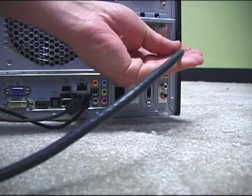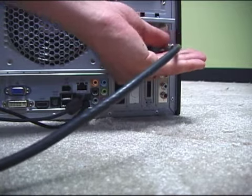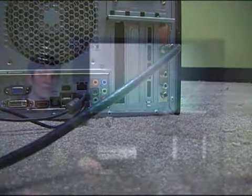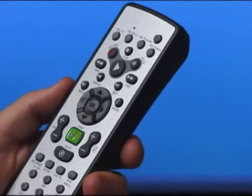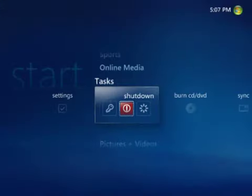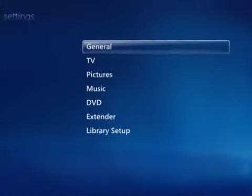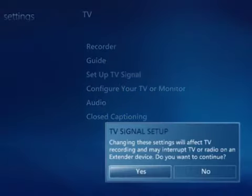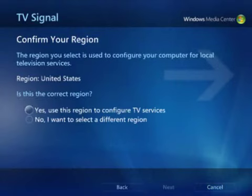Because I have cable TV, I can just plug the TV signal from the wall directly into the back of my computer. Now I need to start Windows Media Center to set up my TV signal. I'll press the green button on the Media Center remote that came with my computer. From the Start screen, I'll scroll to Tasks, click Settings, click TV, and then click Set Up TV Signal so Media Center knows what programs are on what channels.